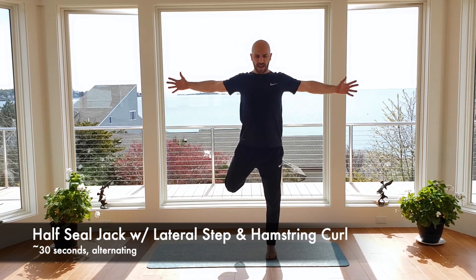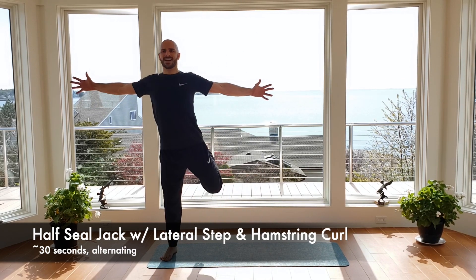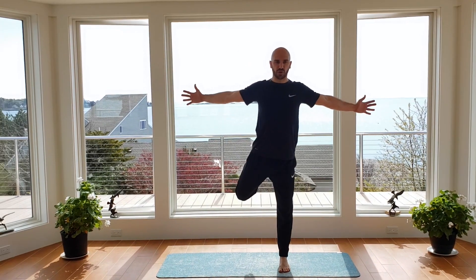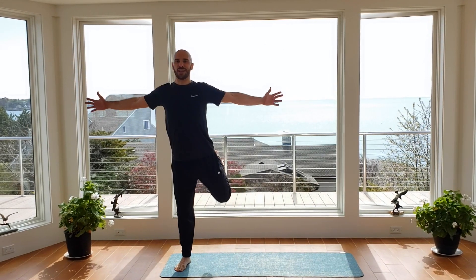Now we're going to put those two movements together — we take that seal jack, step out, flex the foot behind you, and switch. Back and forth, 30 seconds of work, chest up tall. Don't have to rush it — we're going to focus on quality of movement today. Squeeze that hamstring as you bring the heel up, almost trying to touch the glute with the heel. 12 seconds left, back and forth, nice wide steps. Five, four, three, two. Feel that fire start to burn.